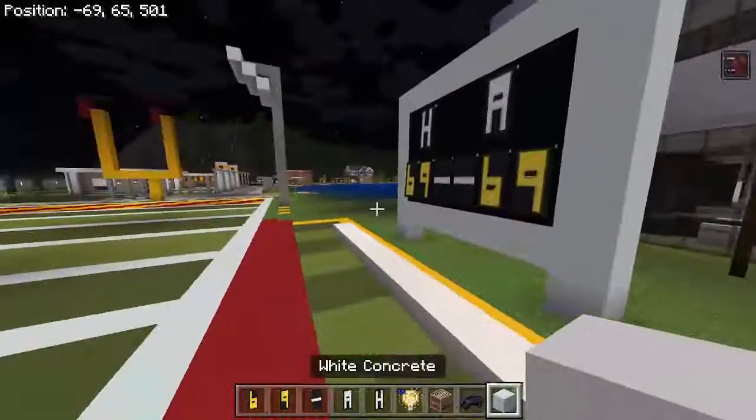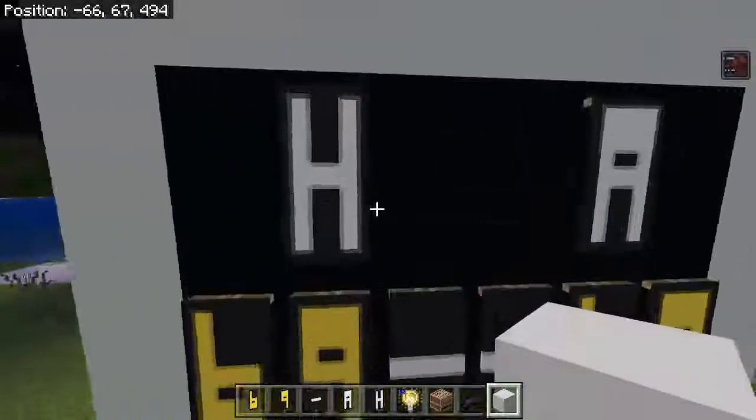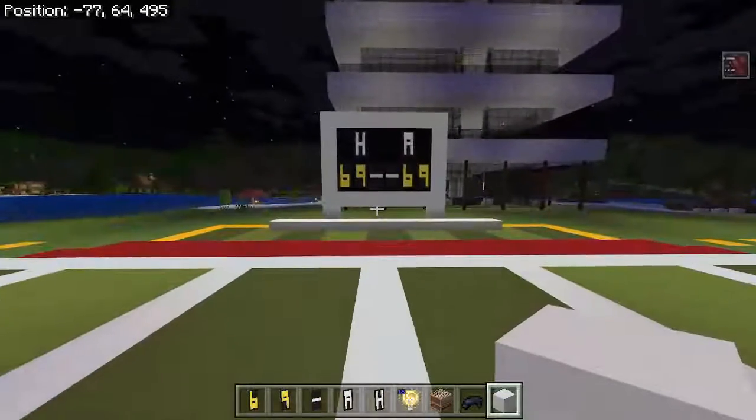So yeah, this is how you make a scoreboard. I really hope this video helped you guys. You can use it for a football stadium or really any stadium — it looks pretty good. Hope you guys enjoyed this video.